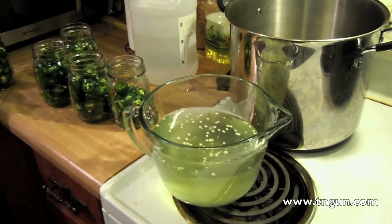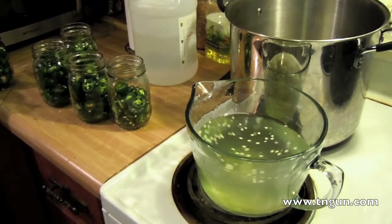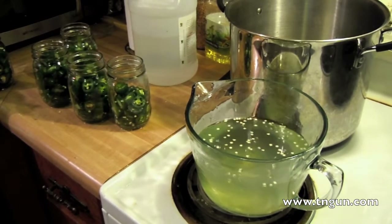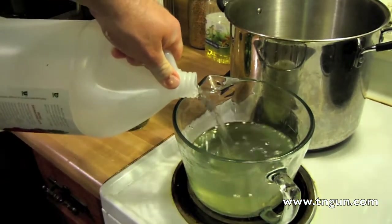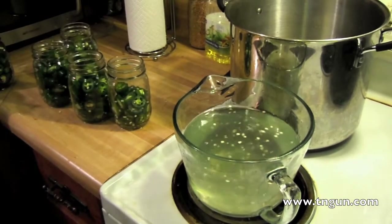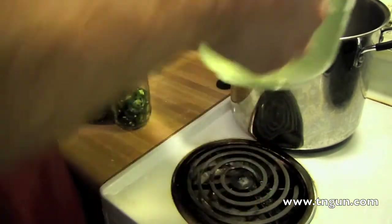So that came out to one and a half liters, or six cups. I'm going to pour off three cups and then add that back in as vinegar. Then I'm just going to heat that up to a boil.